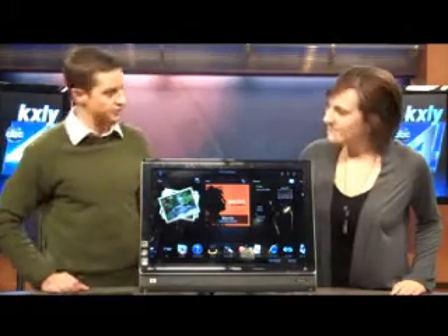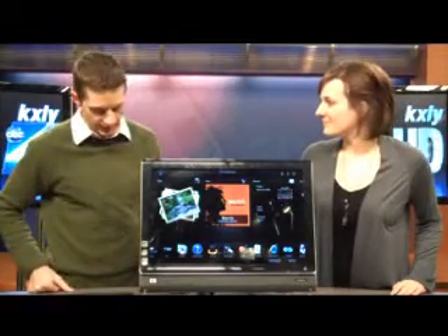All right, another installment of Johnny Five Gadget Guy. You're here today with a really cool piece of equipment. Tell me about it. This is one of the new series, the HP TouchSmart series. It's so crazy — we're finally starting to see stuff not only work really well, but look really good too.